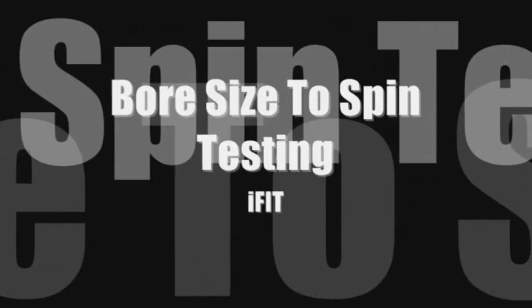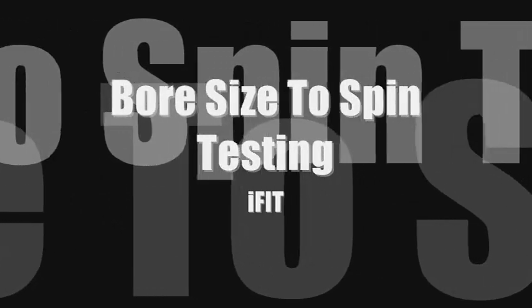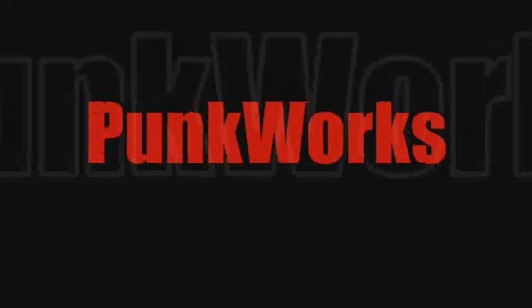For the guys who want to know how stuff works, science and technology in the sport you love, this is Punk Works. Hi guys, Gary Punk here.